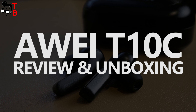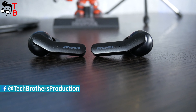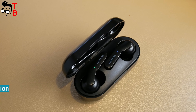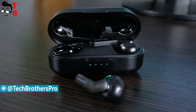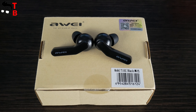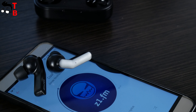Hey, what's up! You are watching Tech Brothers YouTube channel, and today we have unboxing and review of wireless earbuds from Huawei company. The model name is T10C. The main feature of these earbuds is wireless charging support — the charging case supports wireless charging, but not the earbuds themselves. Huawei T10C also have Bluetooth 5.0, touch control and water resistance. So, let's make unboxing, and then look at design, control, sound quality, etc. Don't forget to hit the like button and subscribe to our channel – Tech Brothers.